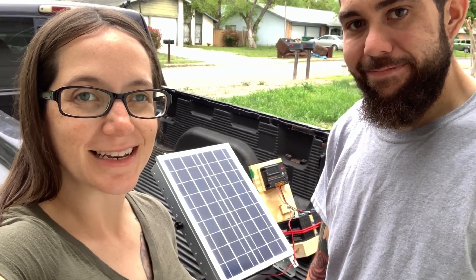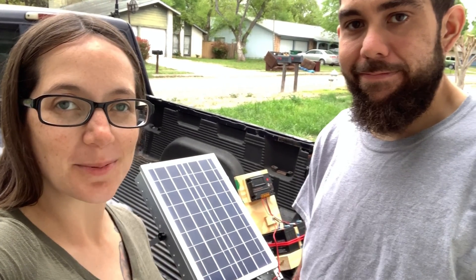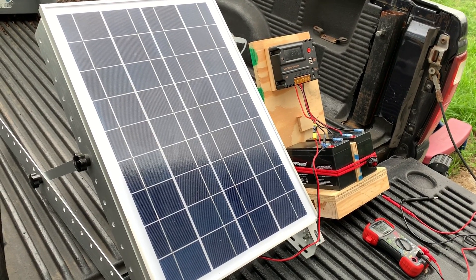Hey everyone, Morgan here. Husband did a thing and he built this nice little solar setup. He's going to talk about it a little bit, and even though it is a very cloudy day it's still pulling power.